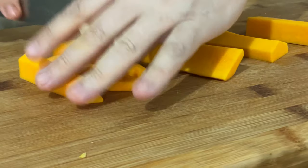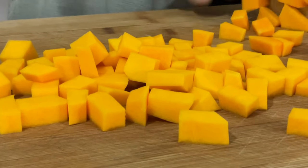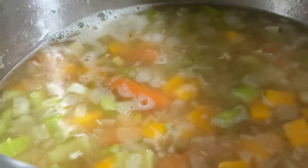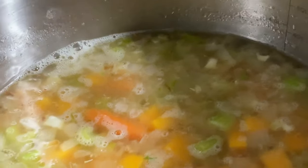We're going to dice it and add the butternut squash together with the rest of the vegetables. We use four cups of butternut squash. So right now we have cooking: the onions, celery, garlic, carrots, and butternut squash.